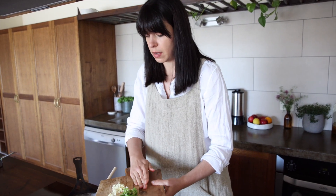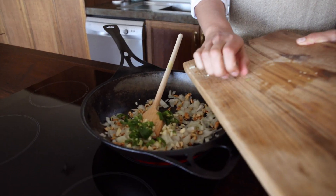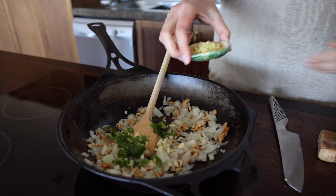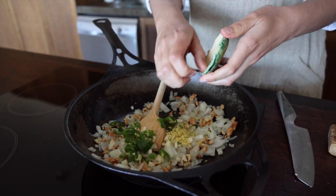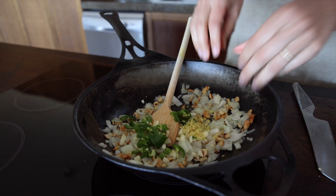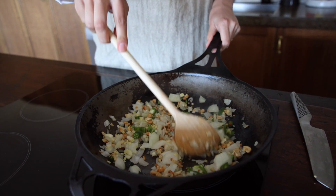Now we'll add three cloves of garlic, one green chili, and about a half inch of chopped fresh ginger. Give that a good stir to get all those aromatics going.